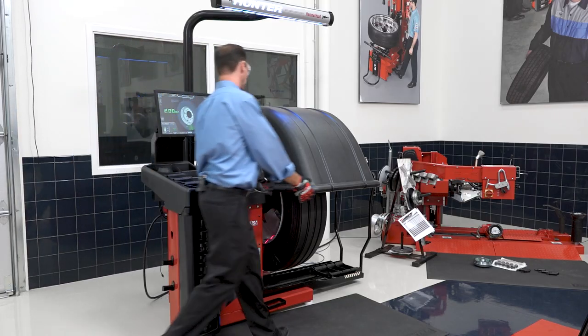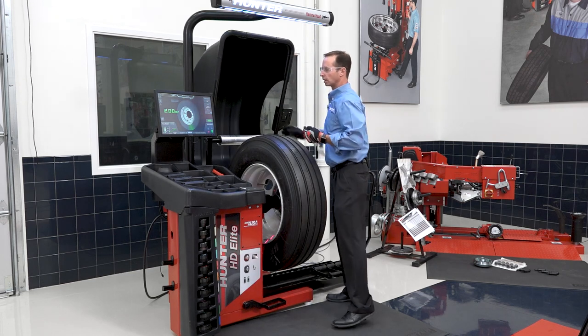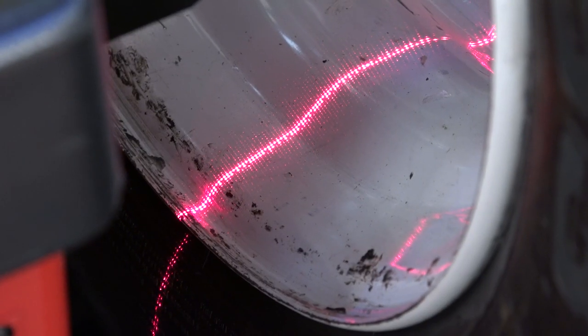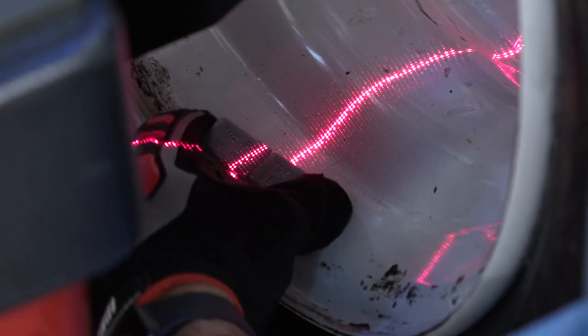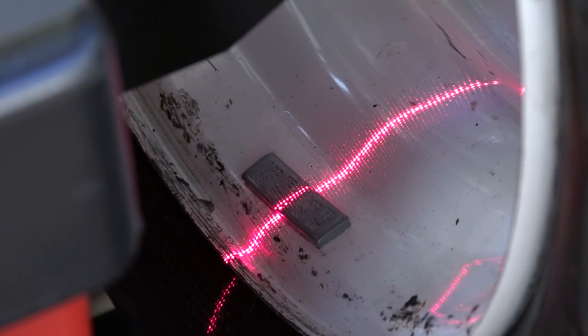In this case I've got my tape weights ready. It's servoed into position. You'll see that the laser is on and it's showing me where to place the weights on the wheel. I place my weights.